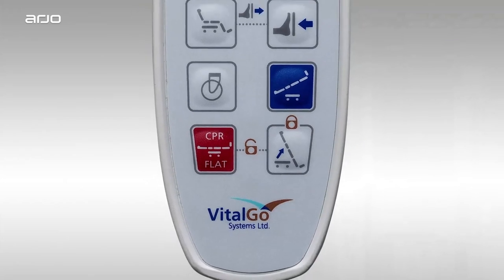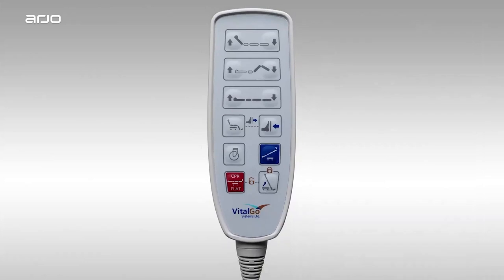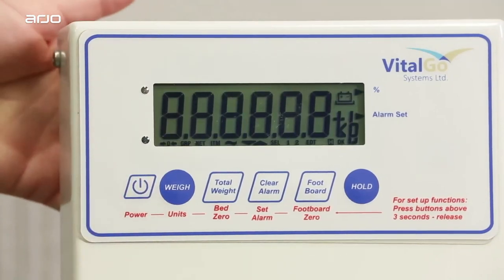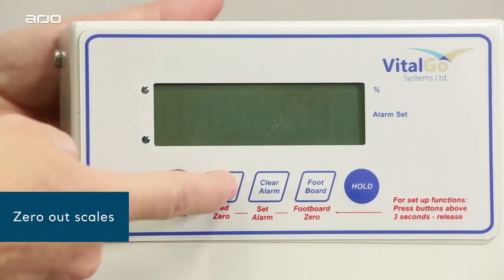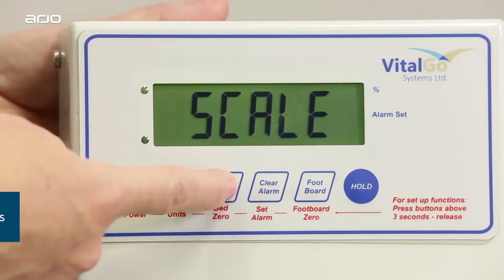We will learn more about CPR mode in Section 2 and again in Section 3. For now, we're simply using it to help set up scale calibration. Now, switch on the scale by pressing the power button shown here. Zero out the scale by pressing and holding the total weight button for a full three seconds until you hear beeping and you see a weight of 0 pounds.